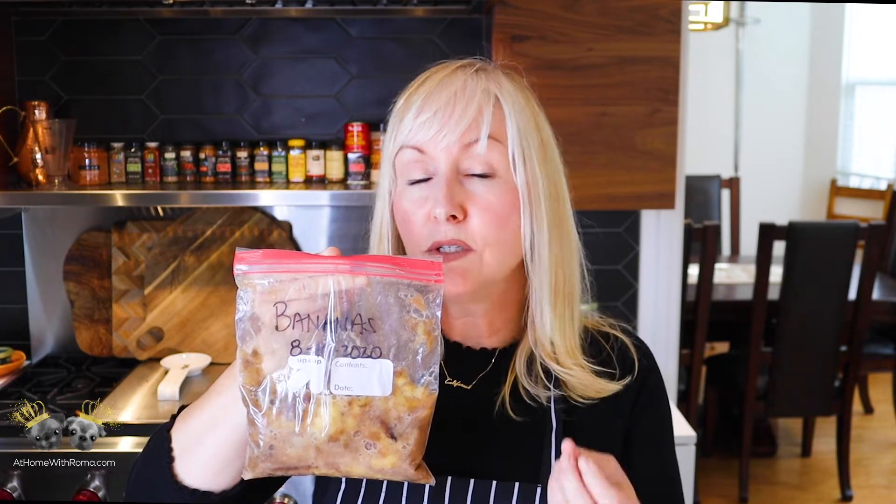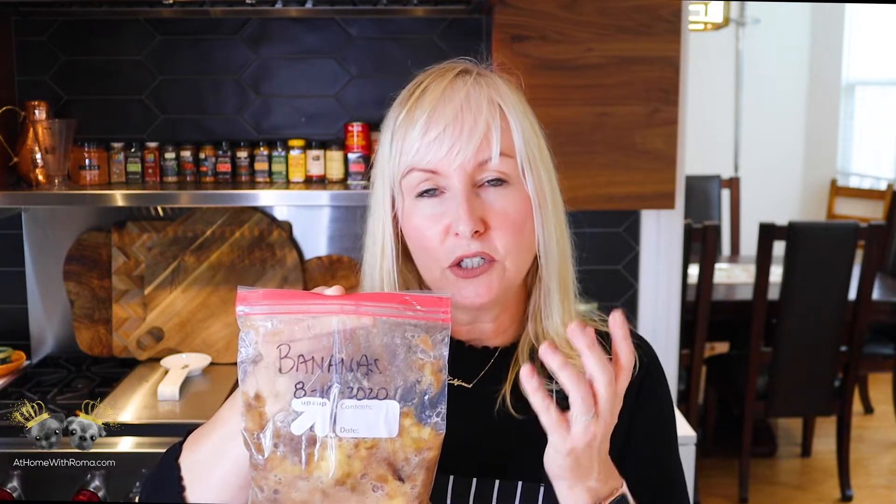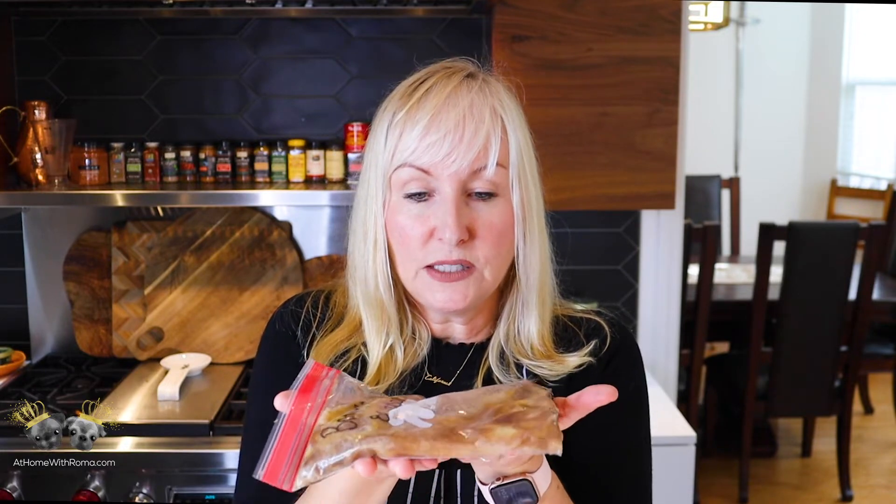Let's talk about my bananas. I froze these on August 14th. What I typically do is keep bananas on my counter, and when they start to get brown — almost looking rotten — I use them. The browner they get, the sweeter they get. When they're super brown, I just mash them up and stick them in a quart-size bag.